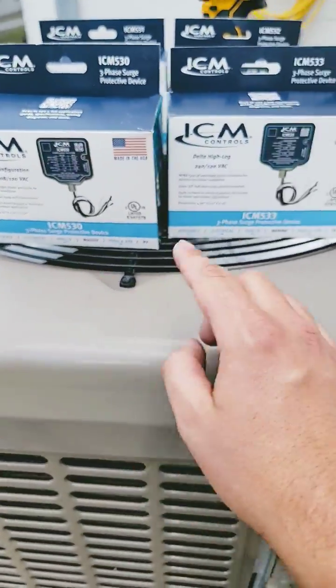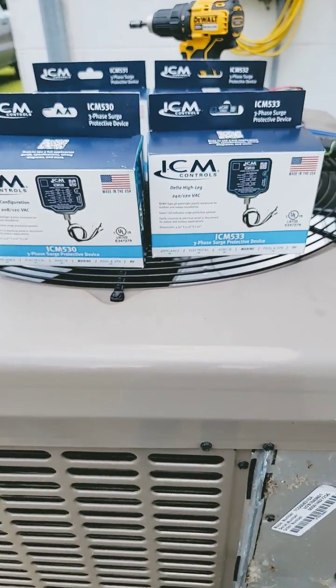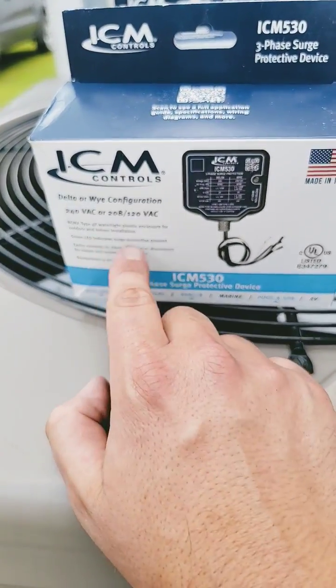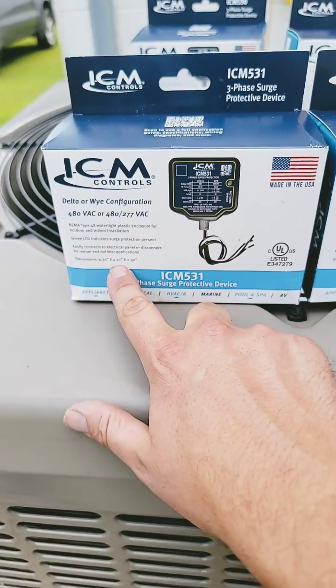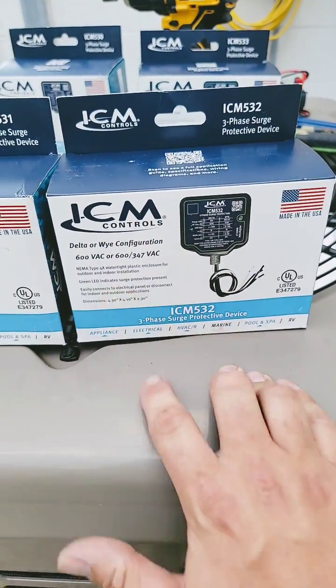The ICM 530 and 533 are for 120-volt, 240-volt applications. The 533 is for delta high leg. The 530 is for delta or Y configuration. The ICM 531 is for 480 volt. The ICM 532 is for 600 volt.